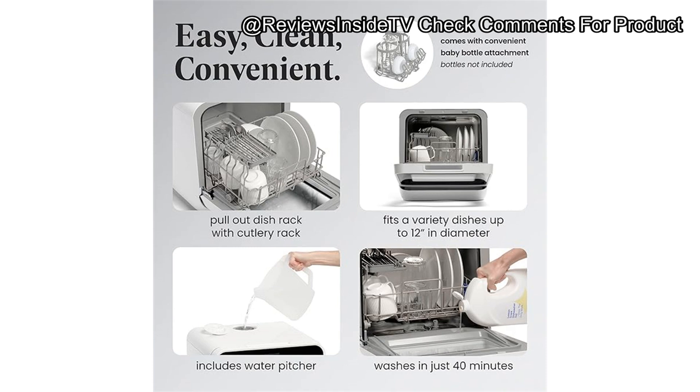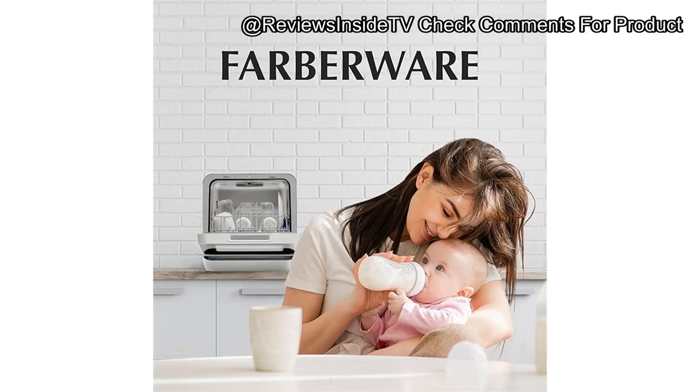For those looking for alternatives, there are a few cheaper options worth considering. The Danby countertop dishwasher, for instance, is similarly portable but comes at a slightly lower price, though it lacks the built-in water tank and may require a dedicated hookup. The Farberware portable countertop dishwasher is best suited for anyone looking for a small, portable dishwasher solution without the need for permanent installation — perfect for small families, singles, or RV owners needing something efficient on the road.